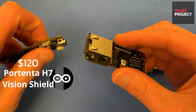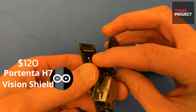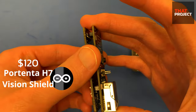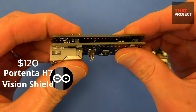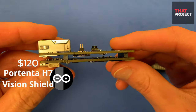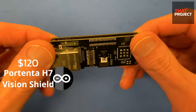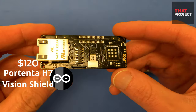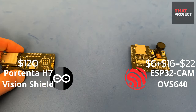The HM01B0 camera is an ultra-low power image sensor designed for always-on vision devices and applications. The maximum resolution is QVGA 320x240, and only grayscale images can be output. You may wonder why it supports only grayscale, not RGB — I will come back to this later. So, it's a $22 versus $120 battle.